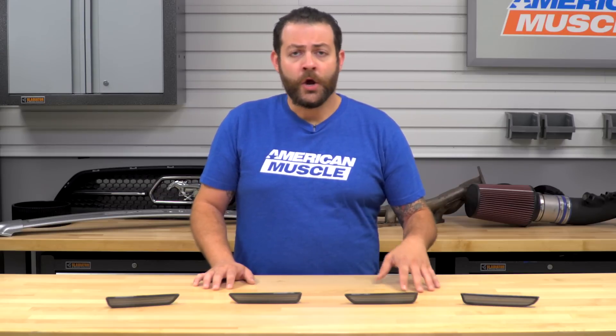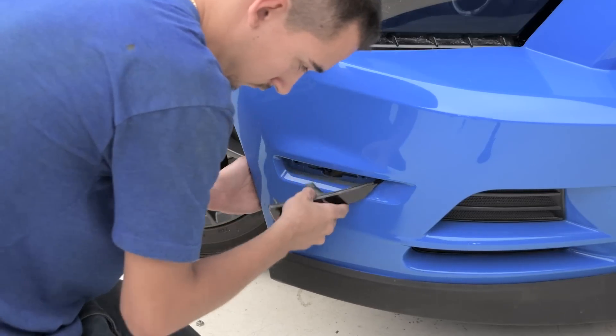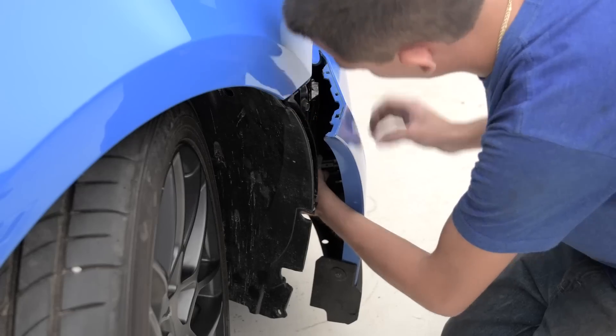The installation alone is gonna be a huge selling point for me, as there's gonna be no cutting, splicing, or modification to your Mustang. This is a simple plug-and-play kit where you're essentially gonna remove your factory unit, replace them with these, plug them in, and you're good to go. A couple things you're gonna want to set aside to get these installed: simply gonna be a socket, a ratchet, a Phillips head, and a flathead screwdriver.